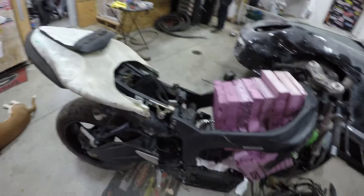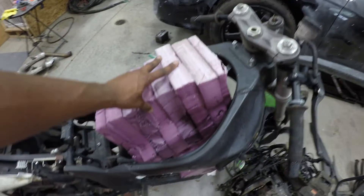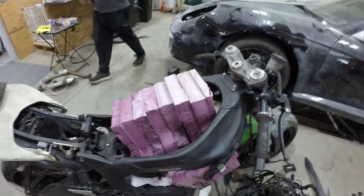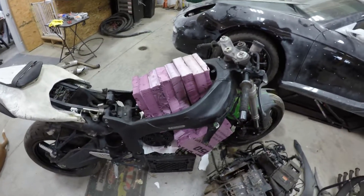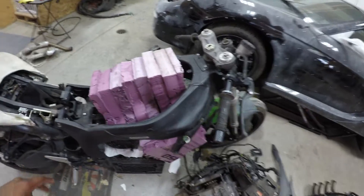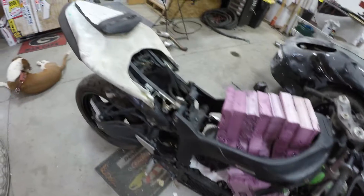My goals for this plan is to stuff these foam blocks, which represent the Chevy Volt batteries. I'm going to try to stuff 6 kilowatt-hours in here at 72 volts, and my goal for the project is 50 to 70 miles of range with a 100 mile per hour top speed, all under $2,000.